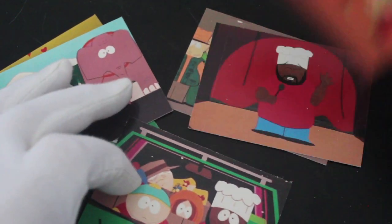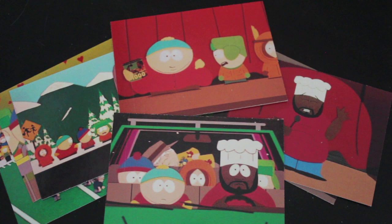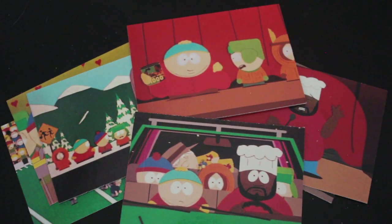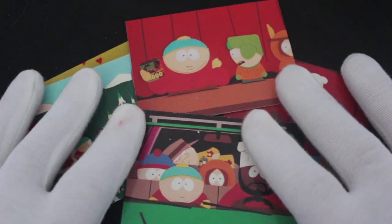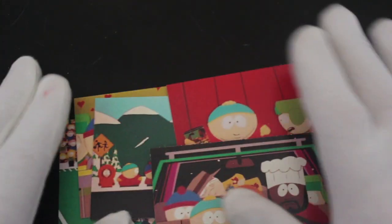If you like South Park I'd recommend this set to you. If you don't like South Park, don't get them, because you'll be very disappointed — you'll be like, why am I wasting my money on South Park cards when I don't even like it? So make that choice for yourself. Open them and always glove up when you're doing so — always get your gloves on, you don't want to ruin your cards.